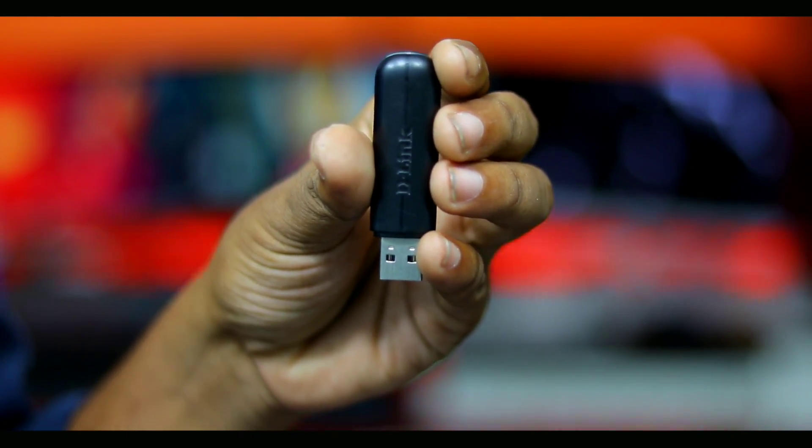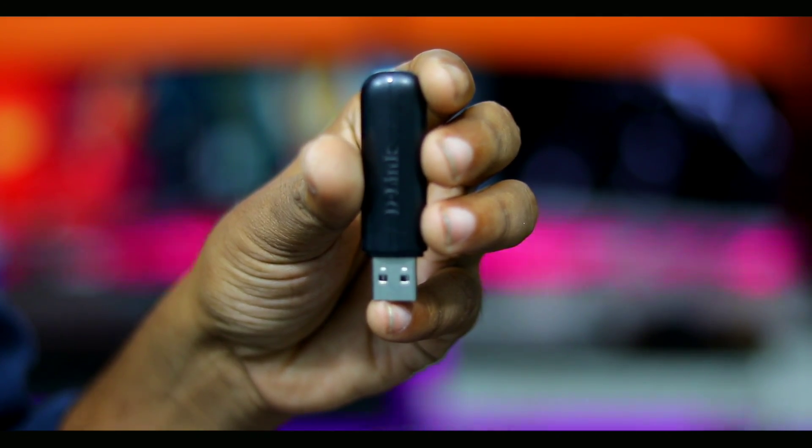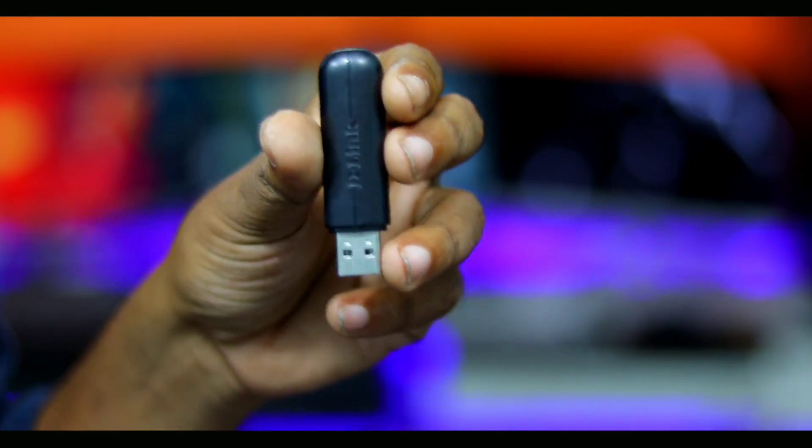If you want to test Wi-Fi, it is very powerful and compact.